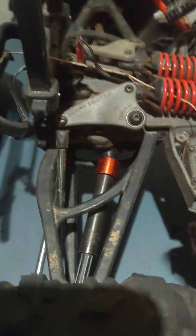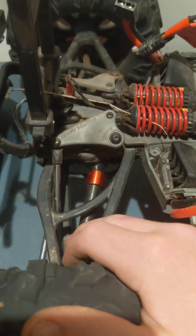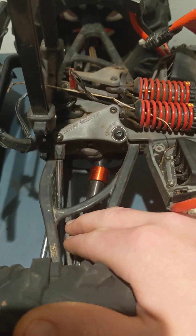The rear driveshafts come as plastic out of the box and one on each side broke on me. So I decided to replace them with metal, which have held up way better.